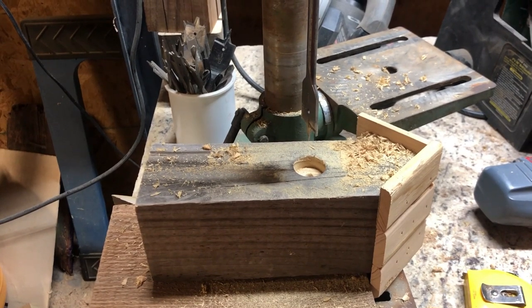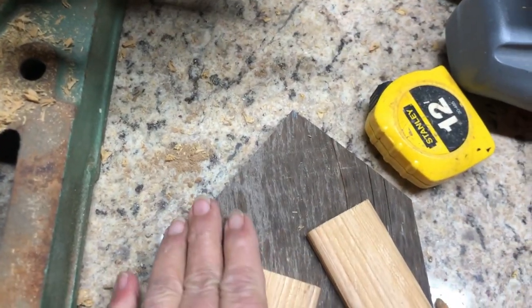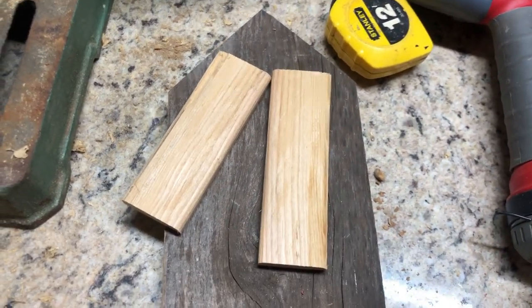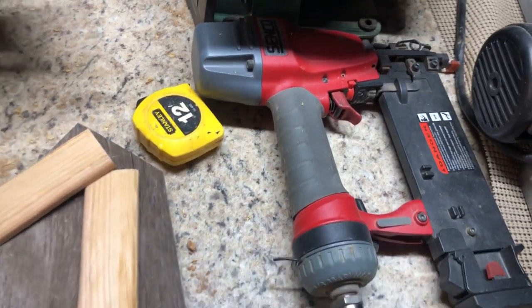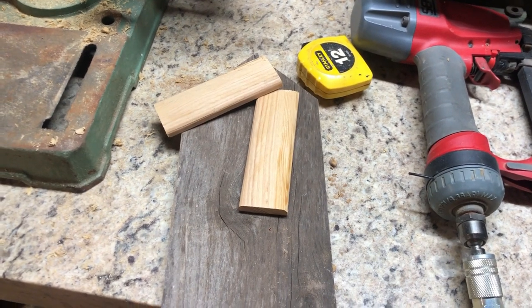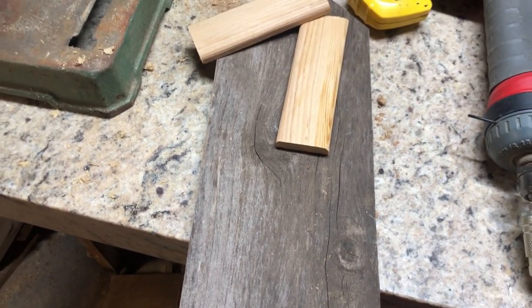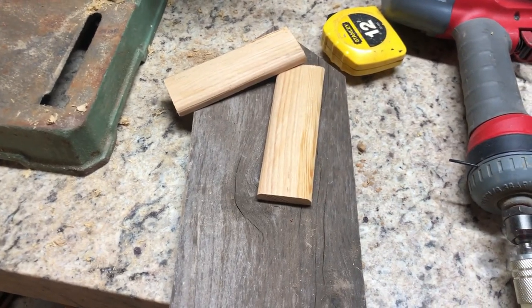I cut this piece of board at a 45-degree angle and then cut off the pieces for my roof. Now I'll use my brad nailer to nail that on. I'll probably still drill a hole in it too — that'd be cute — so I'll use the drill press here to drill a hole.